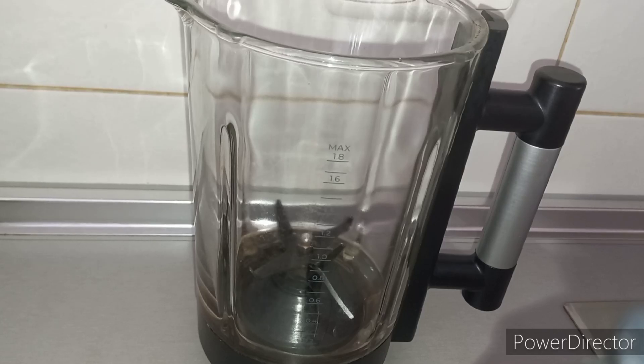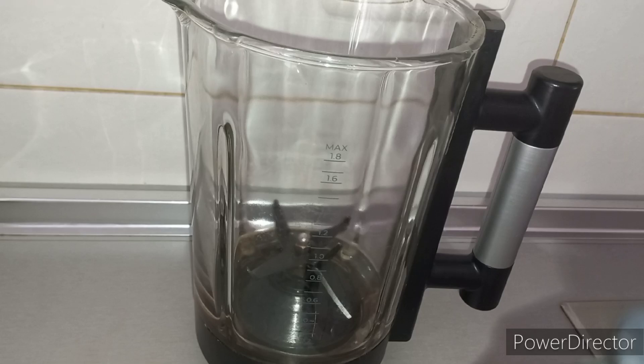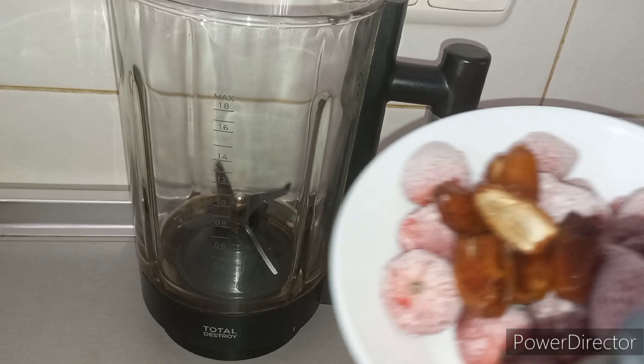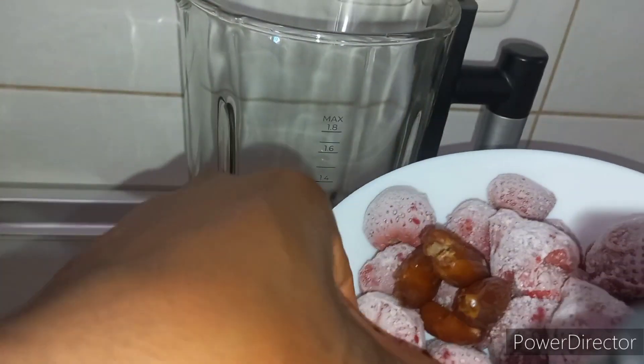Good morning guys, welcome back! Let us make some strawberry and banana smoothie. Here is my frozen strawberry, and I have some dates here. Make sure there is no seed — there is no seed — so I'm going to put my dates in.